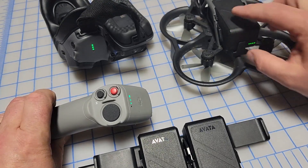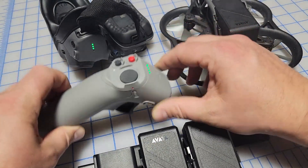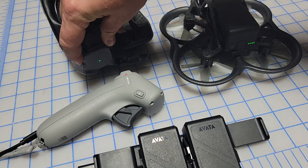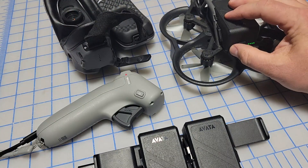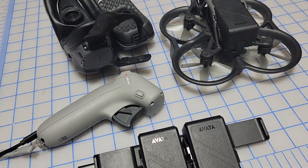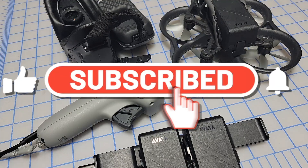To power everything back off, you do the exact same thing: press once and press and hold until all the lights go back down. That's how you power off your DJI drone devices.